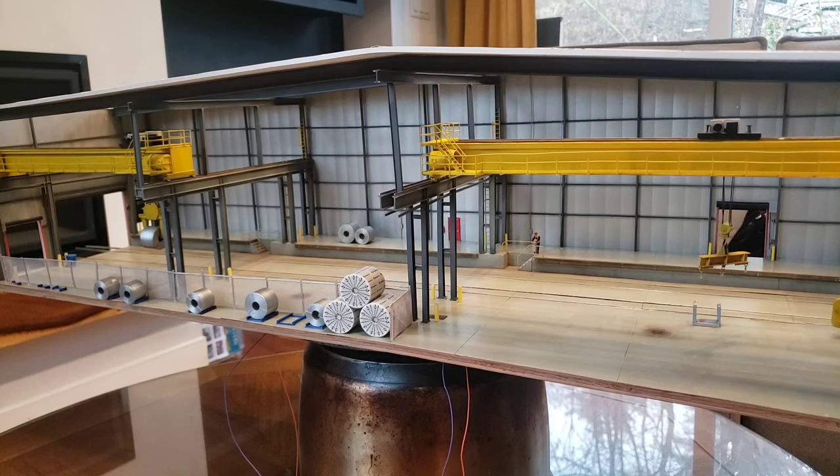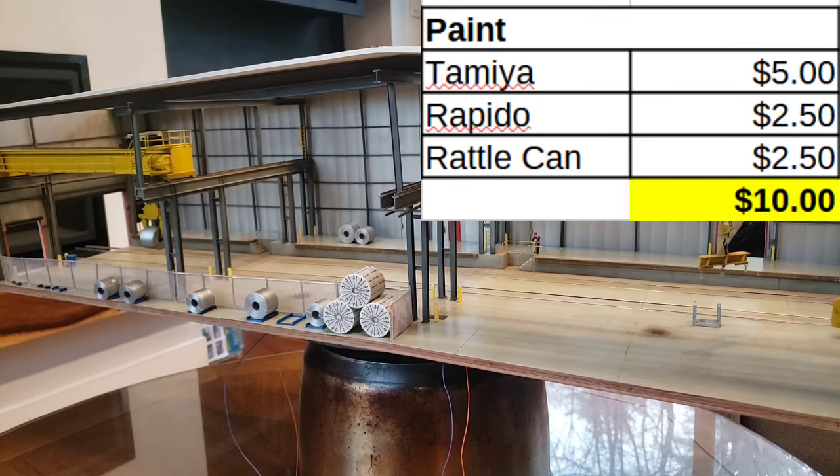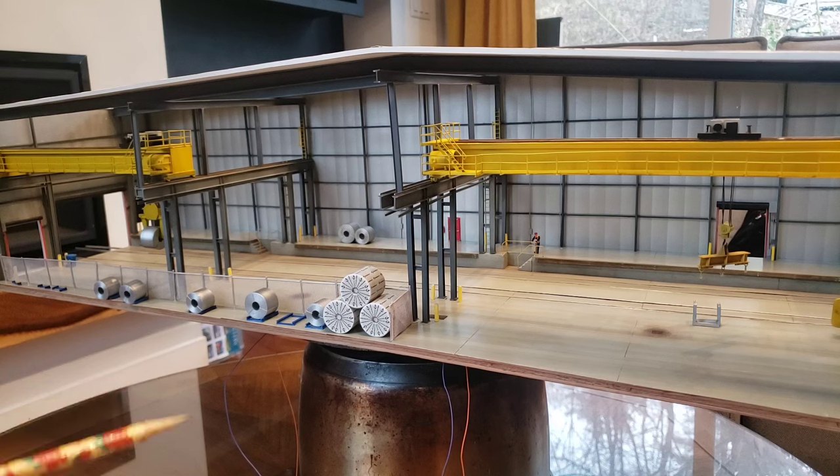Moving on to paint — I spent probably ten dollars on paint in total with rattle can. For the floor I used about half a bottle of Rapido paint. One thing I did poorly was the yellow — I ended up wasting an entire bottle of Tamiya X-8 Lemon Yellow. I just couldn't get the color right, and it's not the most opaque paint. So wasting that entire bottle meant paint came to a total of about ten dollars.